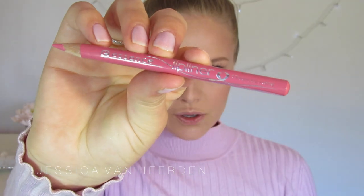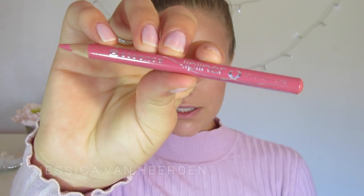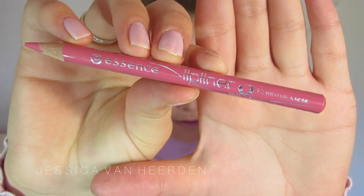I'm using this lip liner from Essence called Wish Me A Rose. It's a very beautiful, pinky, rosy colour. I'm going to line my lips.